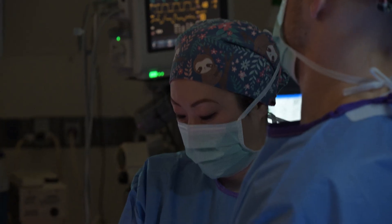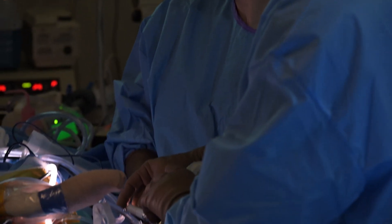Some of the things that 3D printing really gives an advantage to us is that we can reduce surgical time, and it also improves our accuracy.